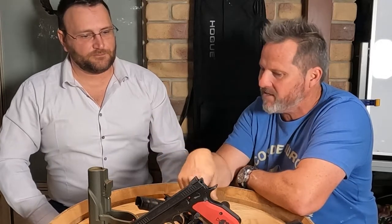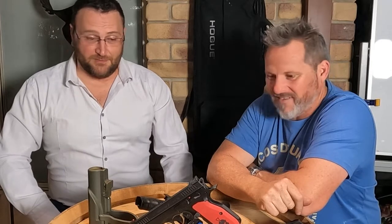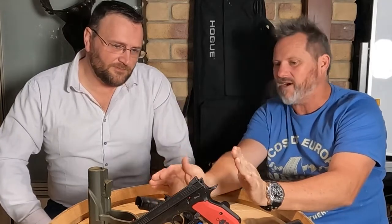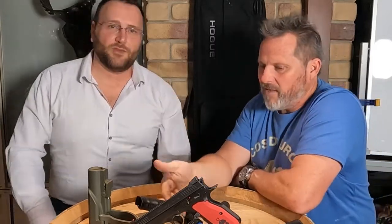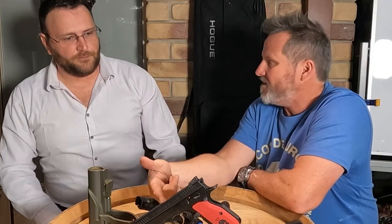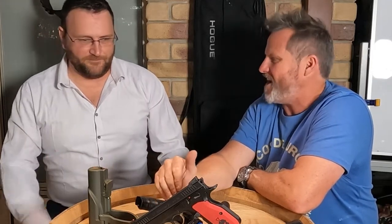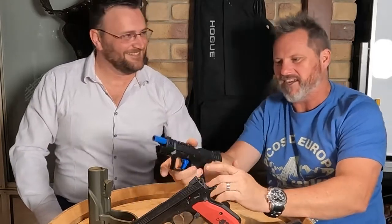I don't know why CZ stopped those guns because they're so popular. To a big company like CZ, the sales numbers might just be a rounding error. I've never actually held a Rami in person — every time I've tried to get one it was just gone. They apparently made them in limited production runs, and trying to find one meant you had to be right on the spot. It's basically a short version of the Shadow — you'd love it.